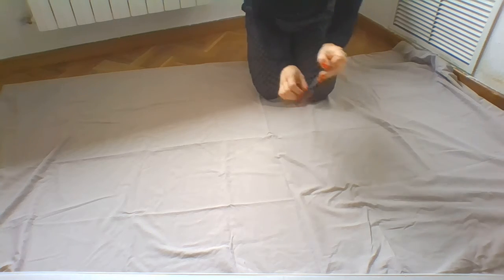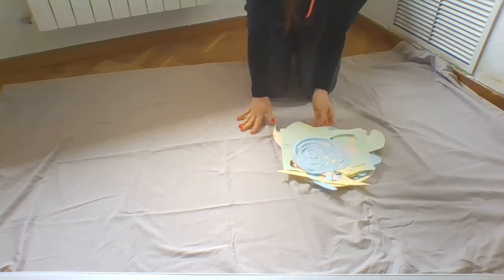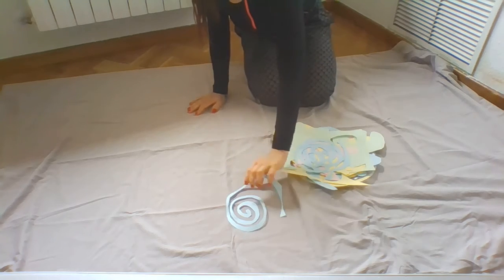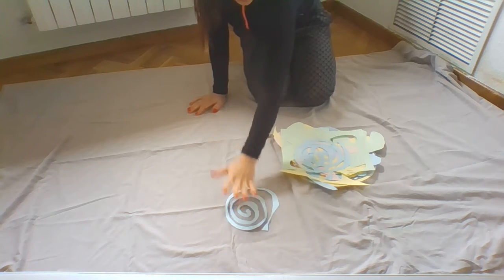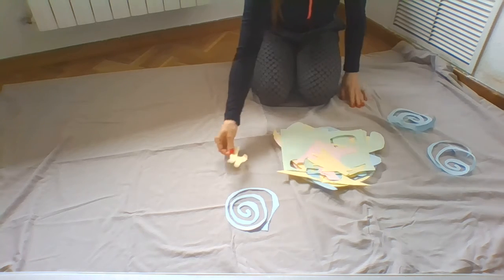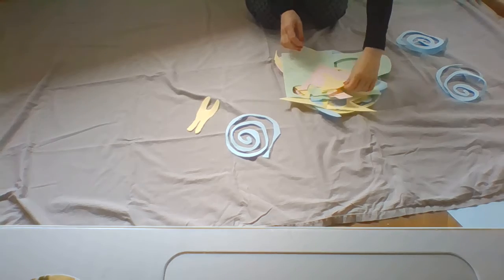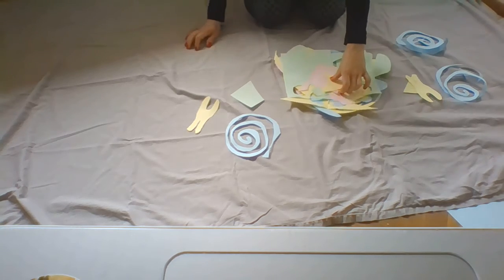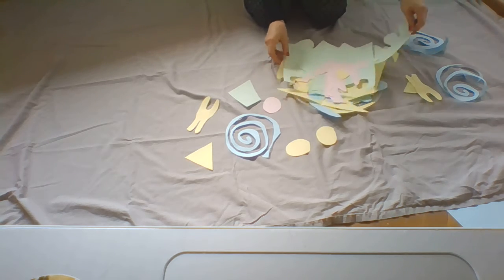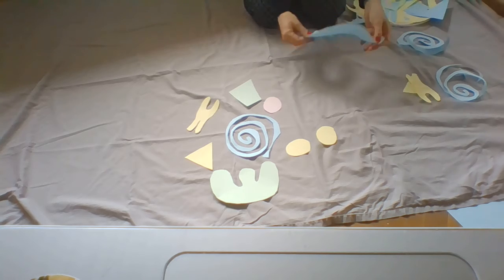I've used scissors to cut my paper and I've made lots of different shapes. I'm going to show you right now. I made this one, I also made this one. I made different shapes like that, and many, many more — like this and like that.